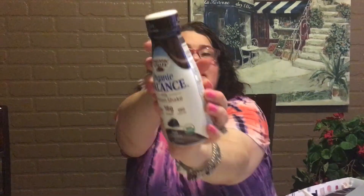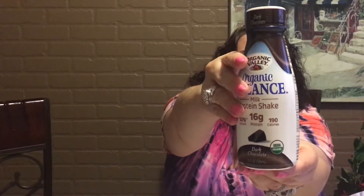And then we have Organic Valley Organic Balance Milk Protein Shake — 50% calcium, 190 calories, 16 grams of protein, dark chocolate. This is what it looks like. I'm not going to open it right now because I'm going to drink it for breakfast in the morning. If it tastes great, I will do a product demo on video and let you know how it is.